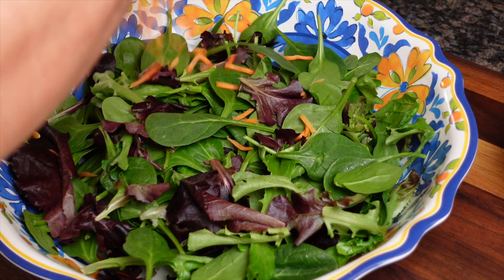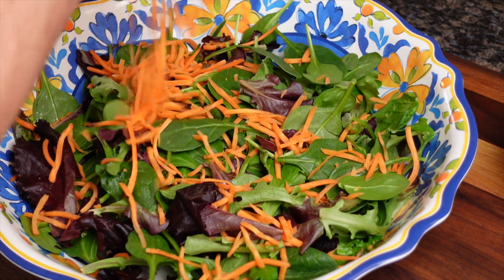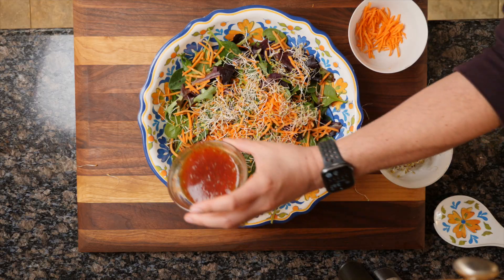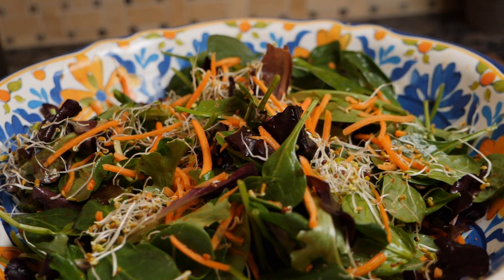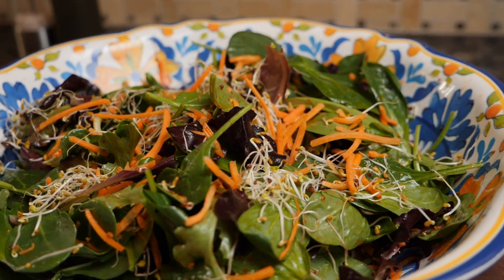And so for our salad, I'm just using some mixed greens, some julienned carrots, and some bean sprouts. Pour the salad dressing over it, mix it all up, and there we go. A delicious Thai-inspired salad. Hey, not bad.